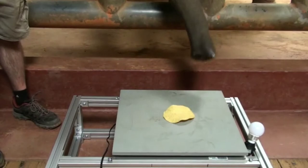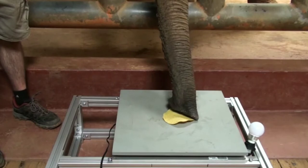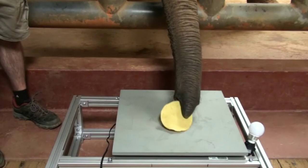At one instance, the elephant put pressure on the chip and breathed in, which made the chip reach the tip of the trunk — similar to when we try to inhale a piece of paper.